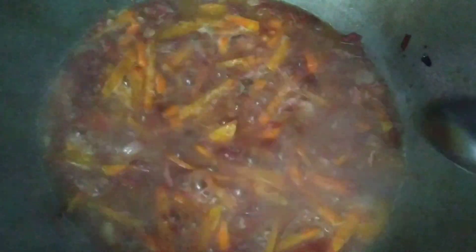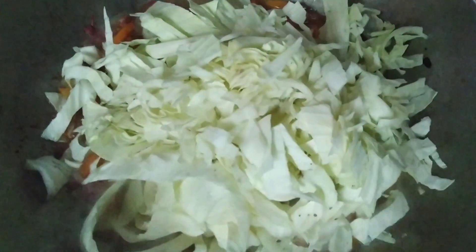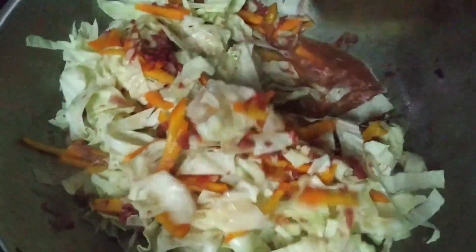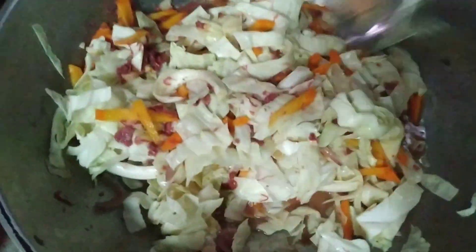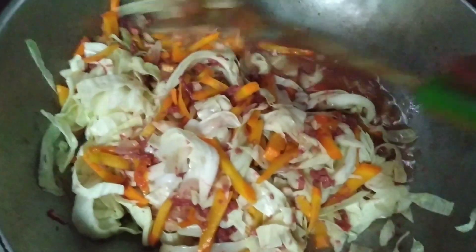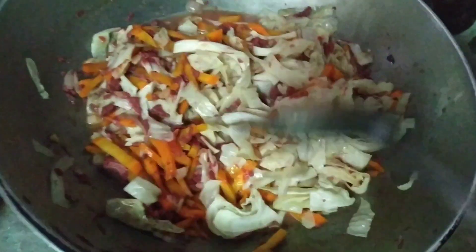Tikman po natin if okay na yung lasa. Pag okay na po ilalagay na natin yung repolio. Haluin lang po natin. Yan po, may masustansyang ulam na tayo sa bahay. Swak pa sa budget.